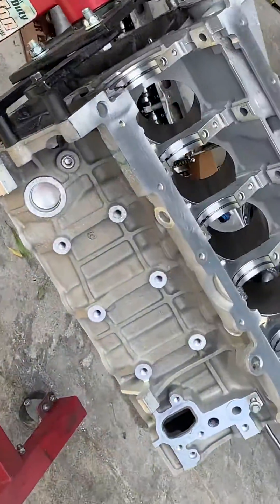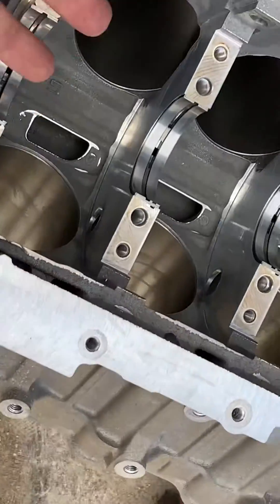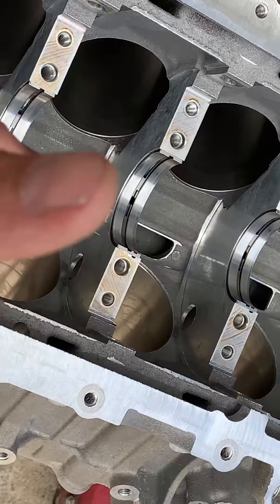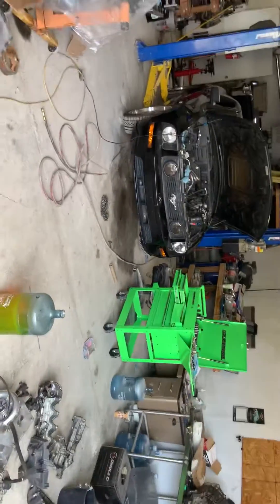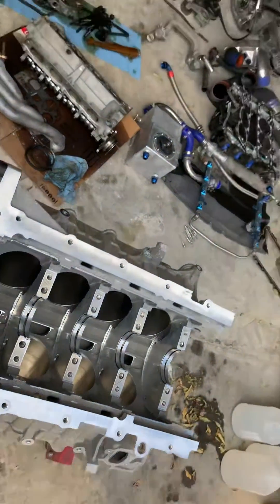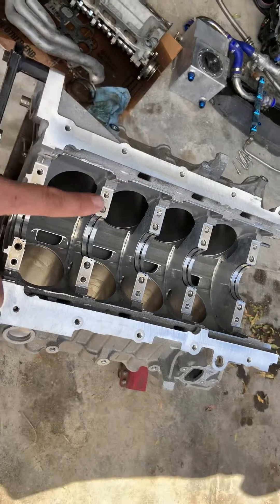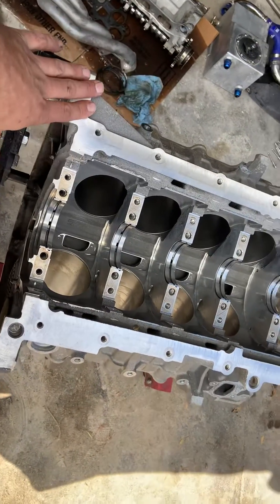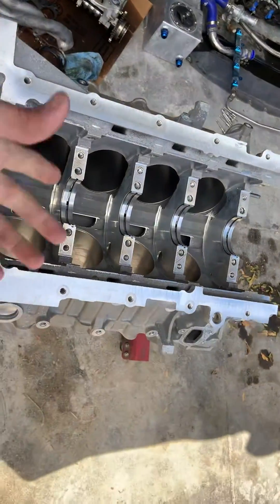So that puts me at about $2,600 total for a forged bottom end, minus a crank. If you're going to replace the crank you're looking at least another grand. So I'm running a stock crank, forged rods and pistons, stock heads, nothing done, stock cams. The lesson learned here is: get an LS. I'd swap it to an LS if I were keeping it. I'd seriously put a 5.3 in it. But anyway, it's expensive to put a modular motor together to handle any power.